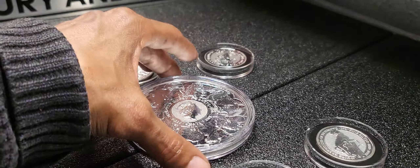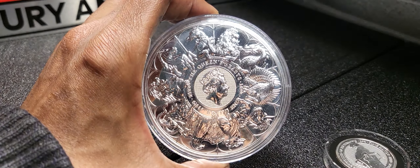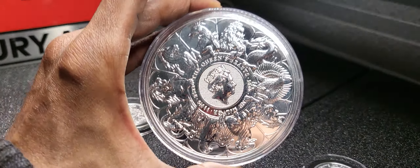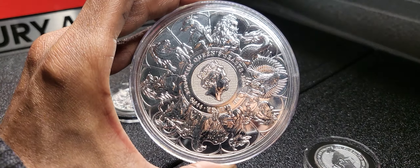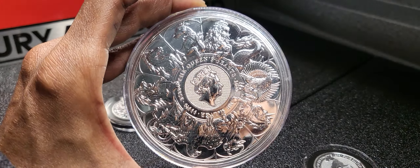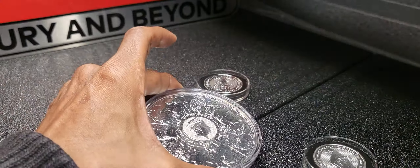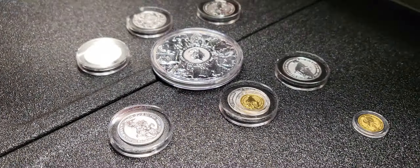Once again, this is what just came in — the 10-ounce Queen's Beast Completer coin. I like this, it's really nice. This is going to go away into the stack. Make sure these are put away properly because with some of these particular coins, if they're not stored properly, they can accumulate milk spotting. Store your metals in safe places. I use Pelican airtight, water-resistant cases with foam inserts to store the metals, as well as gel packs.